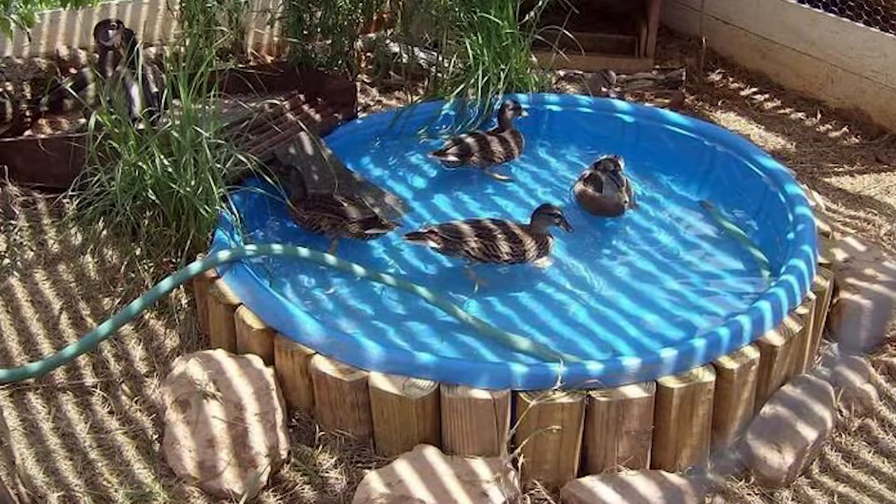Hey guys, what's going on? It's Miles here. Today I'm going to be sharing with you the setup I have for my duck's pool. The reason I'm doing this is because when it comes to duck pool water, it's so notoriously hard to keep clean. That's why you see a lot of duck owners with little kiddie pools that they just tump out every day or two.